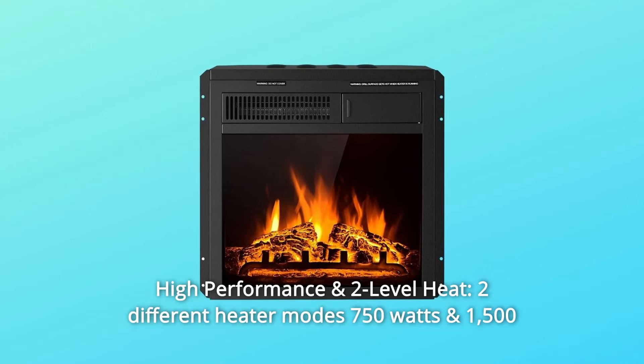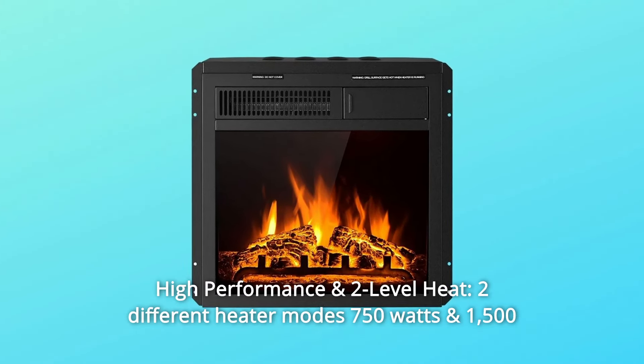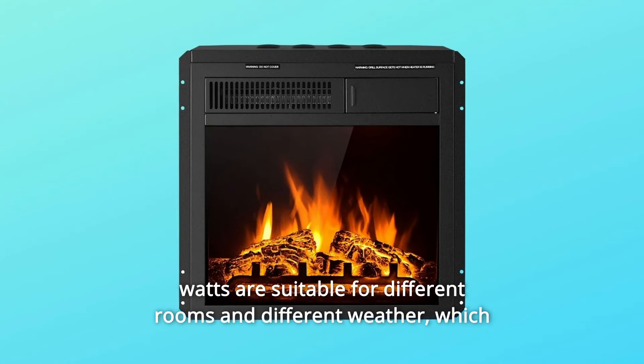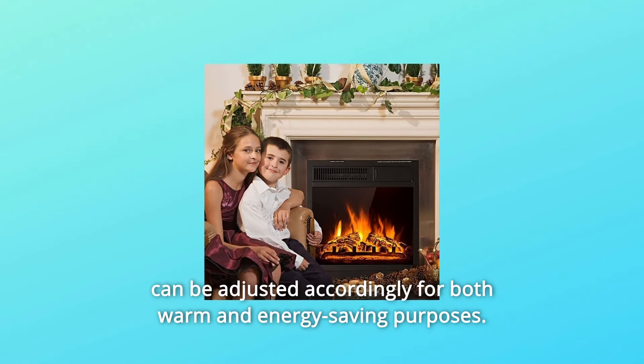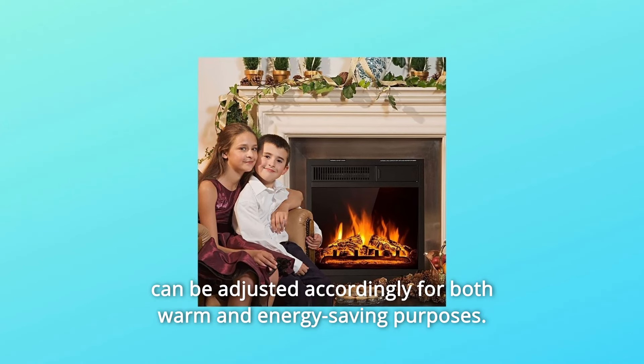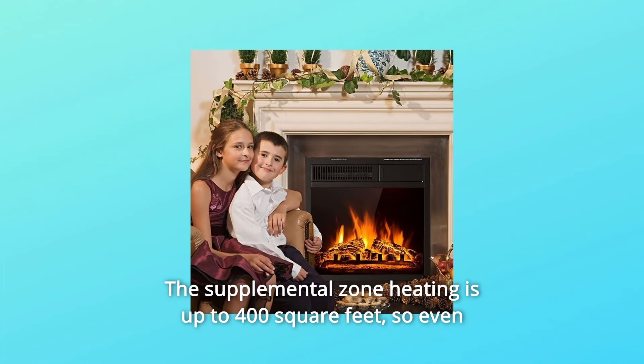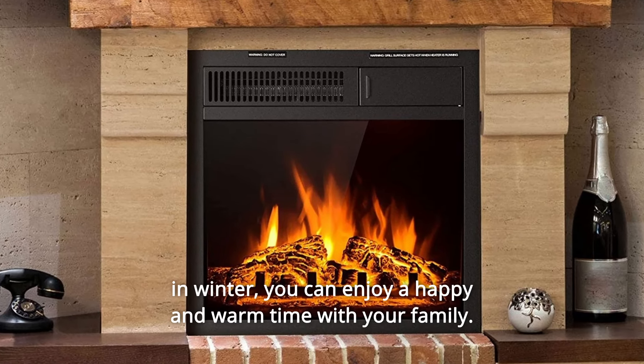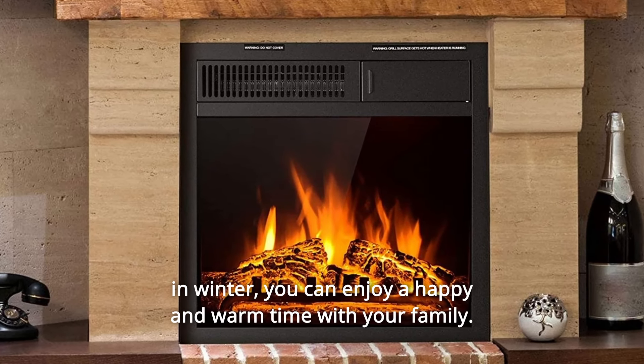Number 1: High Performance and Two-Level Heat. Two different heater modes, 750W and 1500W, are suitable for different rooms and different weather, which can be adjusted accordingly for both warm and energy-saving purposes. The supplemental zone heating is up to 400 square feet, so even in winter you can enjoy a happy and warm time with your family.